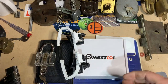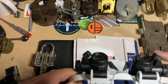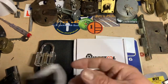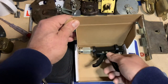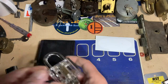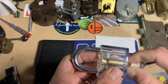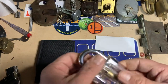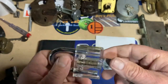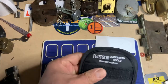That tension wrench is brand new and unused. We also have a practice clear Crosslock, a set of magnifying glasses which are great if you want to impression keys — you can see any slight markings on the key blank. And we have a plug spinner and a practice clear detainer lock.